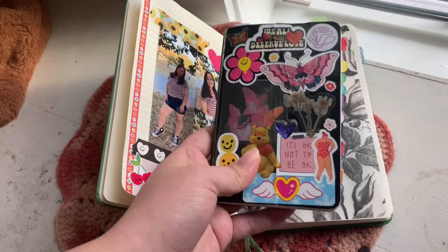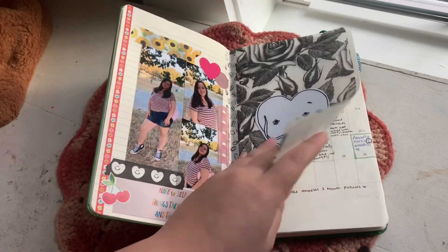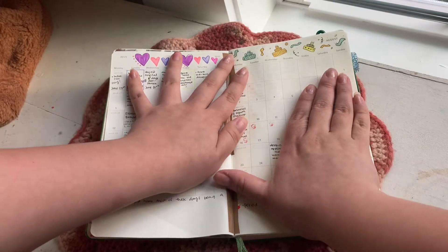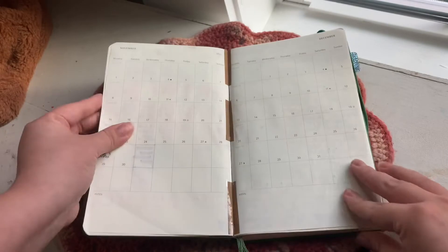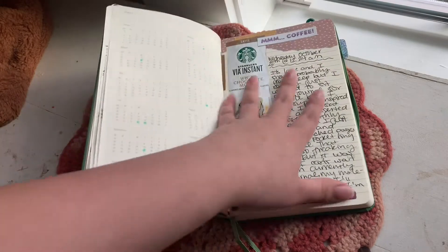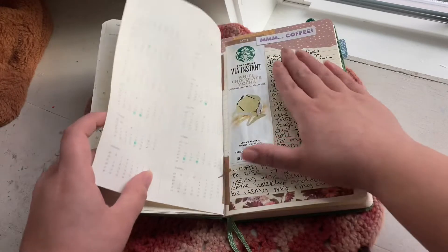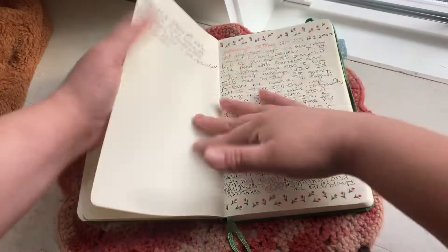I actually had a bigger Moleskine weekly planner set up but I don't really use it that much. So I decided to cut out the monthlies and put them in here — it's kind of janky but I don't mind. I didn't want it to go to waste. I also prepped some journal pages with me in them and I've just been journaling.